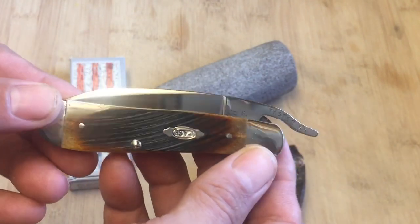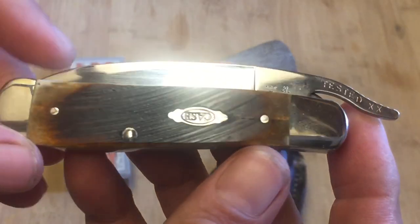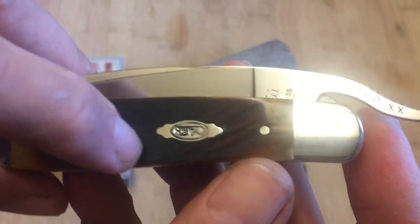But then this model came out, and ever since this model came out I always wanted one of these. But first, let's check out that saw cut bone right there — look at that beautiful saw cut bone.